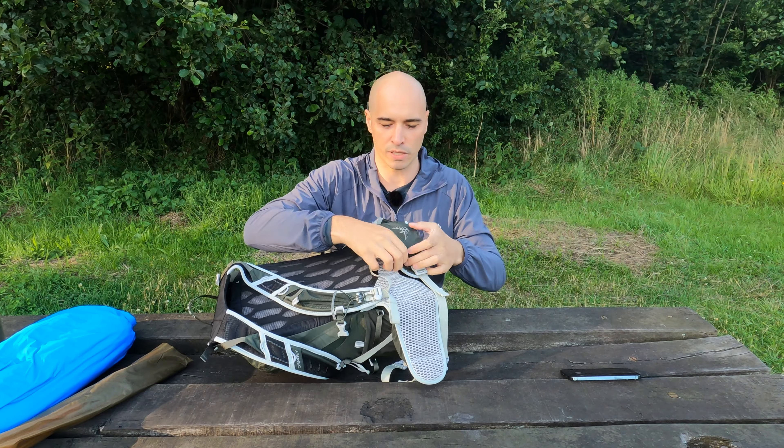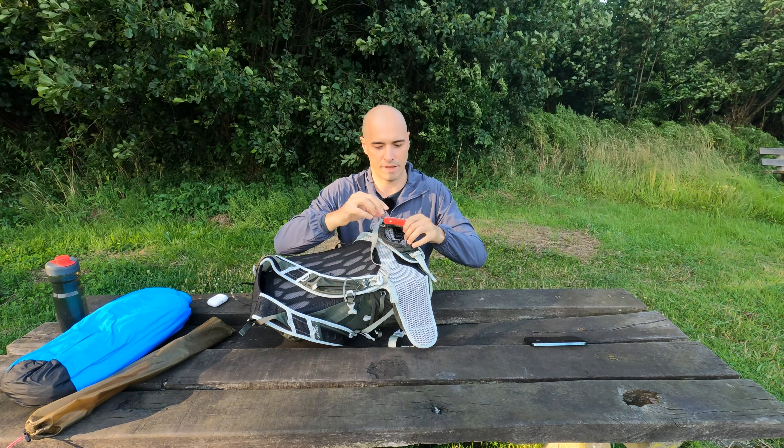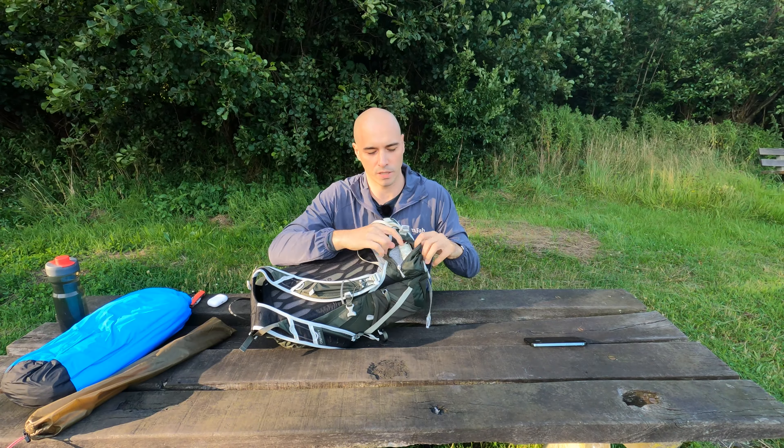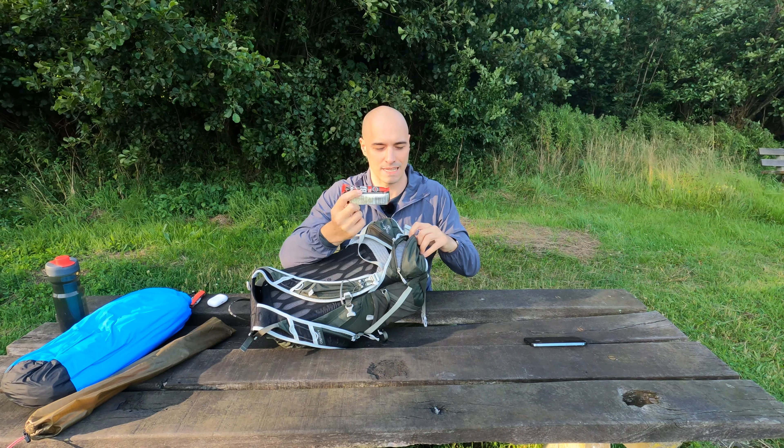Looking at the pockets, I have my AirPods, a small Swiss knife, and a head torch. In the other pocket, I have some snacks.